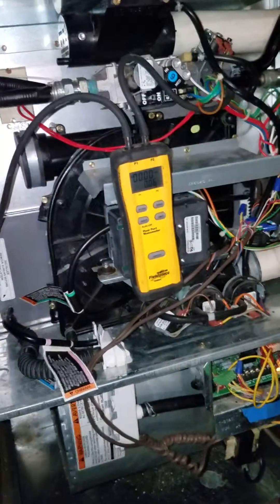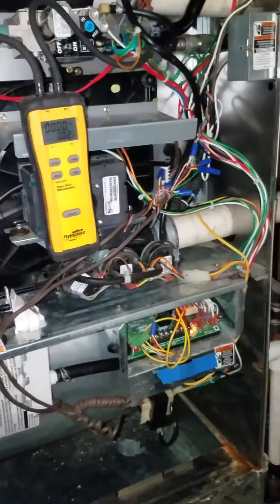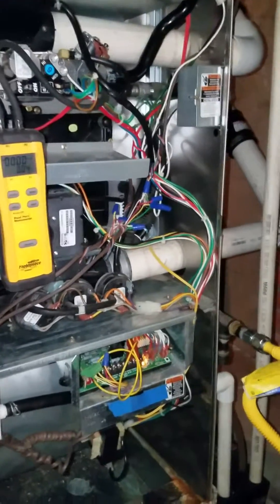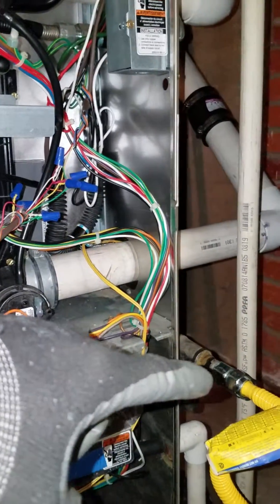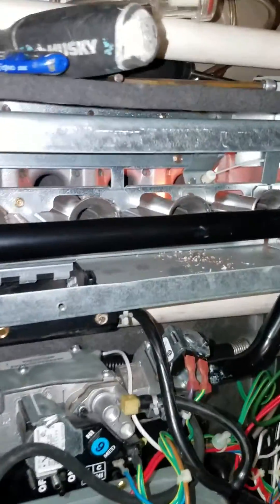Let me point something out real quick. When I turned this on when I first got here, it was making a lot of gurgling noise. The inducer motor was gurgling and it was tripping on fault 42, which is inducer fault. What it ended up being was a rubber coupler — the pipe inside was not put in correctly. This pipe right here was sloped downhill that direction and it had a big old puddle of water in there, so it couldn't push the exhaust.